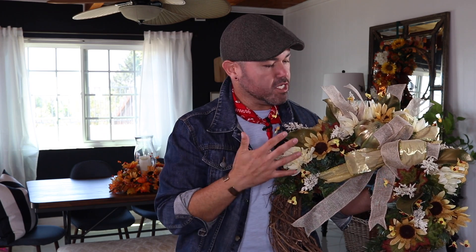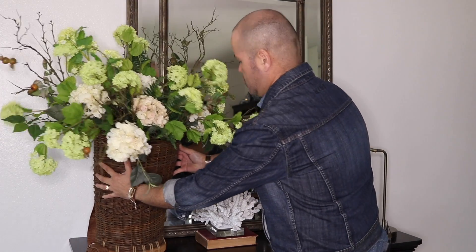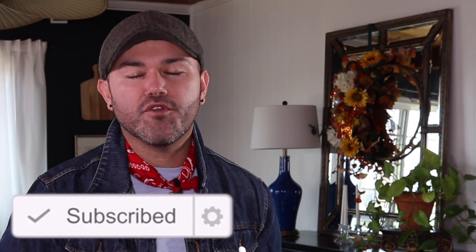Do you want to learn how to make a beautiful glam fall centerpiece using Dollar Tree items? Keep watching! Hello everyone, I'm Ramon, welcome back to Ramona Home. If you're new to this channel, let me give you a warm welcome and let you know that I'm an interior designer, decorator, and DIYer who wants to help you make your home your favorite place on earth. Please consider subscribing.